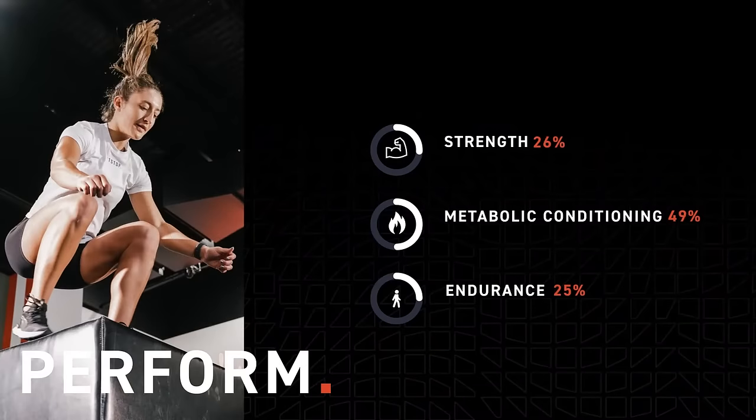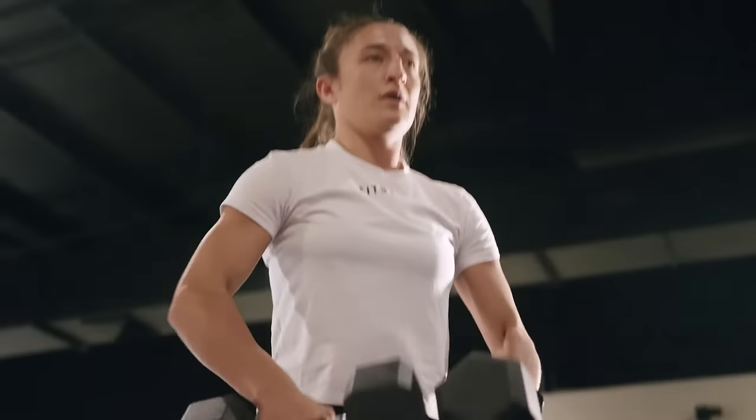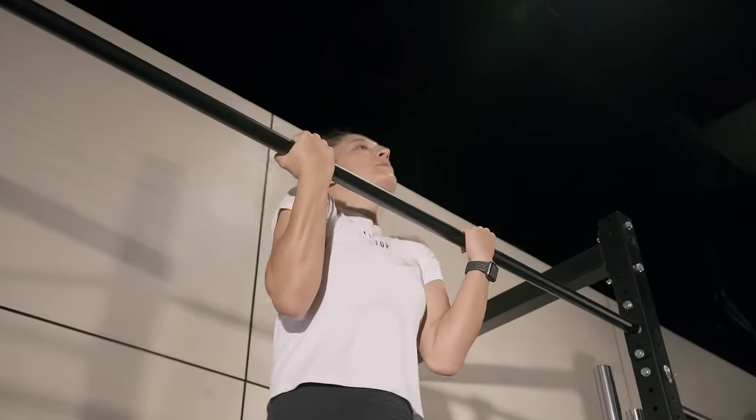Our perform session is highly weighted in our metabolic conditioning range. Our number one focus point in there is metabolic conditioning, then broken down into strength and endurance.